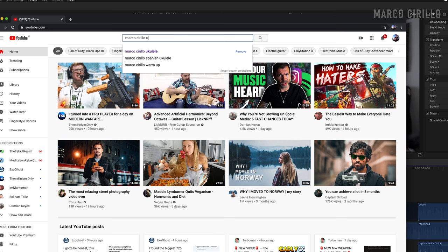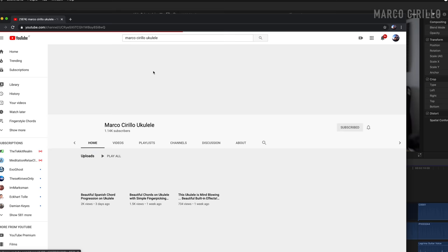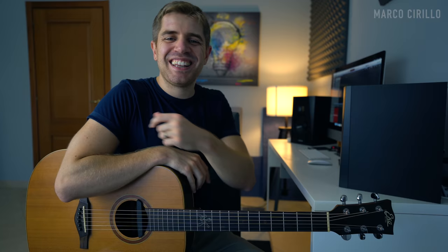Second thing: if you are into ukulele, I just recently opened a ukulele channel called Marco Cirillo Ukulele. It's a new channel, so there are only just a couple of videos, but make sure that you subscribe if you like the ukulele because we will be putting out more videos soon. Now let's get started with this beautiful piece, Lagrima.